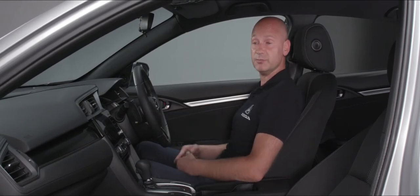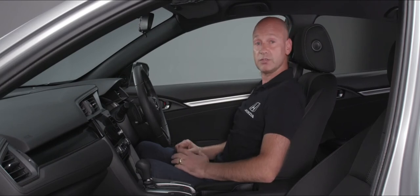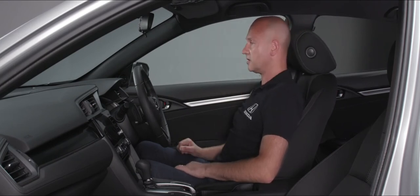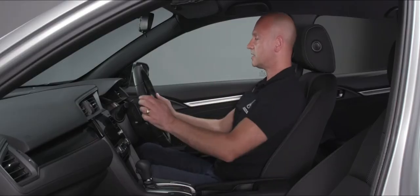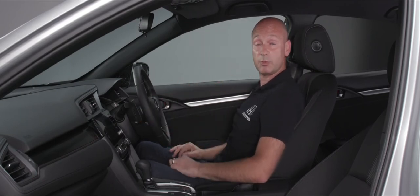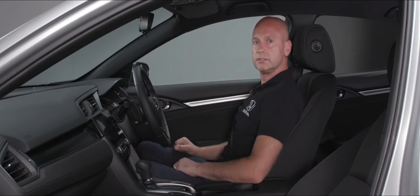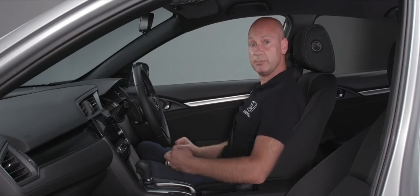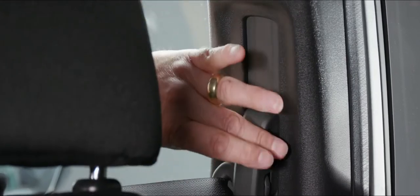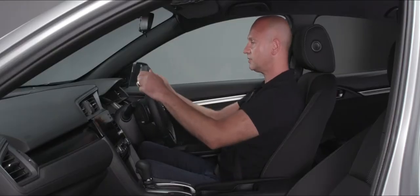The head restraint can move up, down, and also forwards. The seatbelt height can be adjusted on the B-pillar to a lower position if needed. For the steering wheel, release the lever and you can position it pretty much anywhere — then lock it off again once you've found a comfortable position.